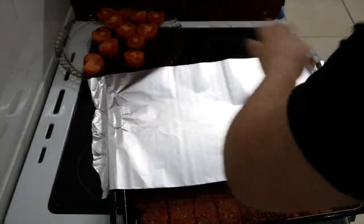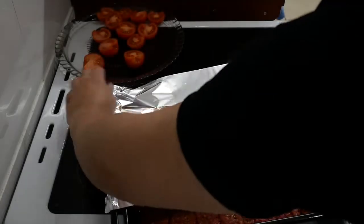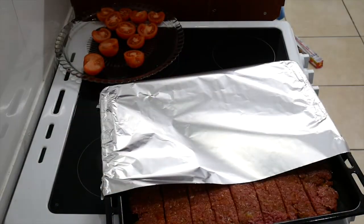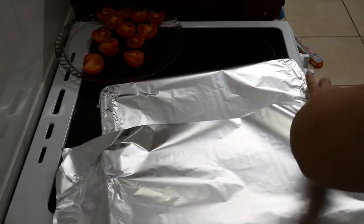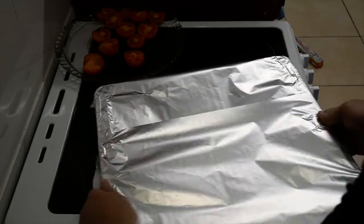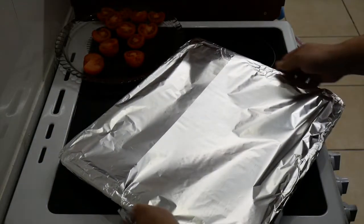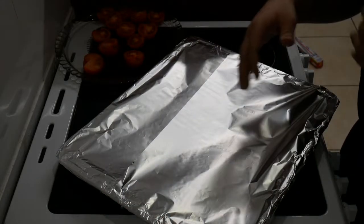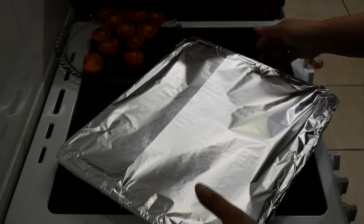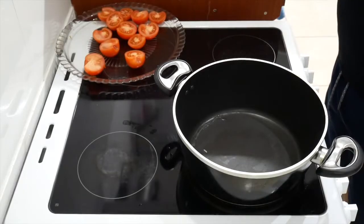Cover it up. That's that. Just cover it up simply like so, let it go in the oven — give it 15 to 20 minutes before it comes out. I'm going to take this away, I think it's really flashing on the screen. Put it in the oven — 20 minutes. We'll come back and check out how it is.